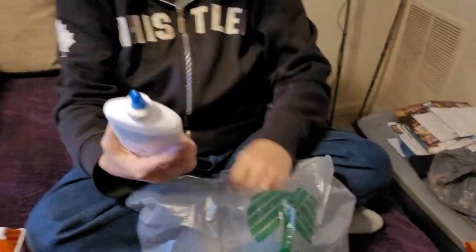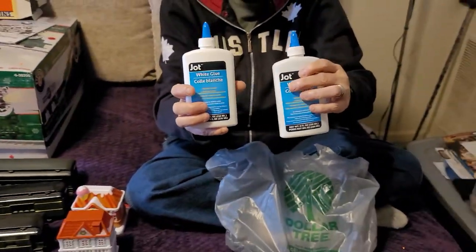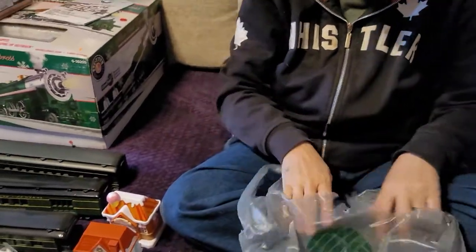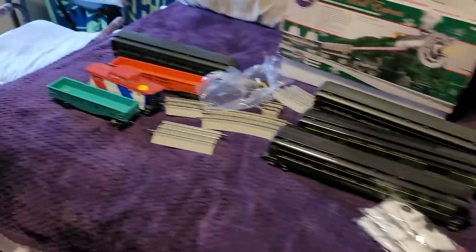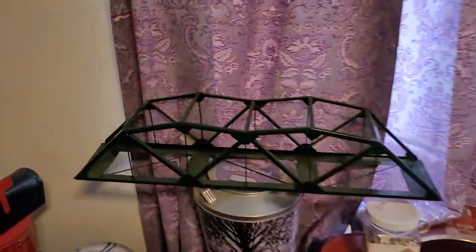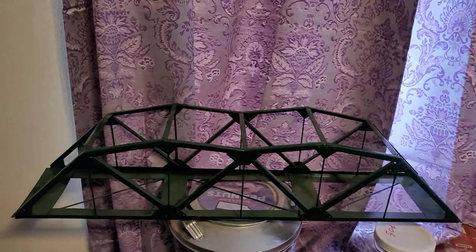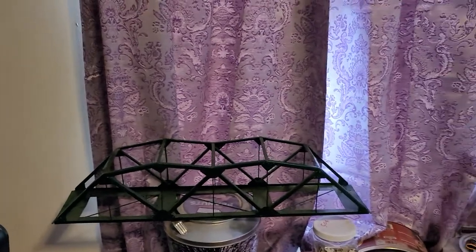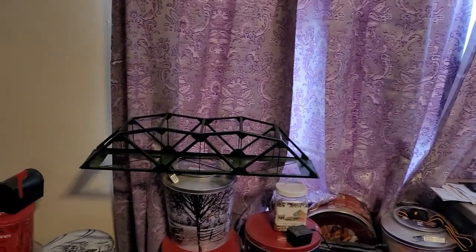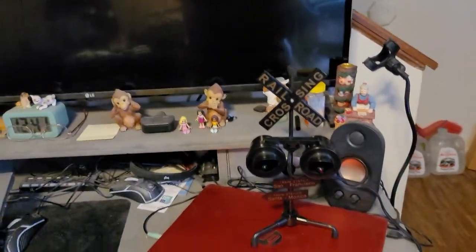We also got glue — Walmart's not carrying their big bottles anymore, so that's a problem. I think they're doing it deliberately because they charge more for the little ones. Three of these make a big bottle of glue. Now over here is the bridge — it's metal, it was used, and I only paid twenty dollars for it. I tested a car on the track and it seems like it's going to fit. It's going to have a single track and go in front of the window.